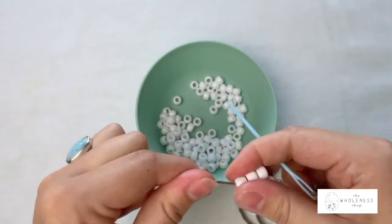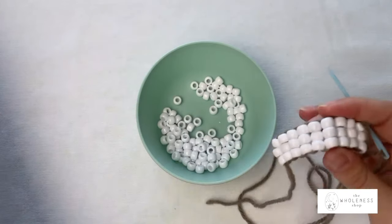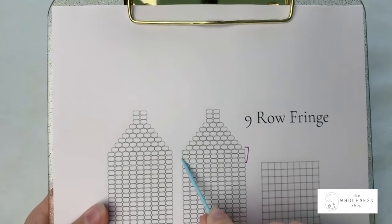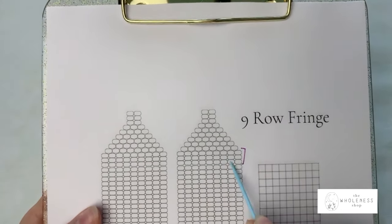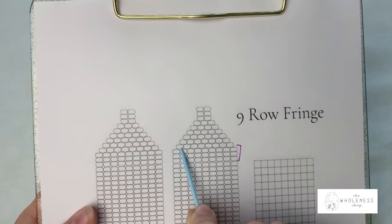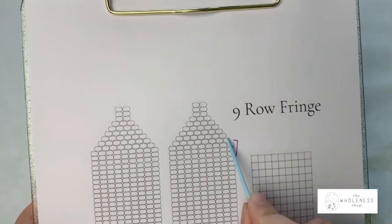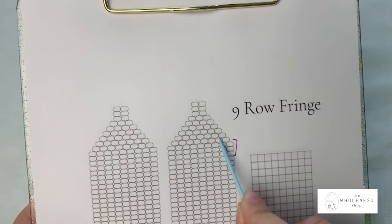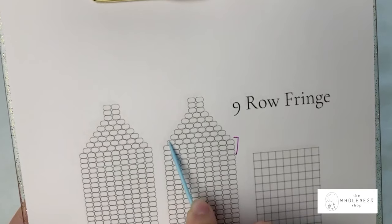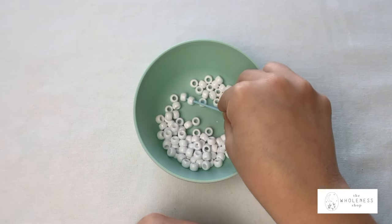All right, so we've got our foundation right here. Referring back to my diagram, we have completed this whole area and now we're going to begin our new row of brick stitches with a single bead across the entire row. The way we're going to do that is with a starting stitch that has two beads, then the rest of the row is going to have a single bead for every addition. So I'm going to pick up two beads to start this row.